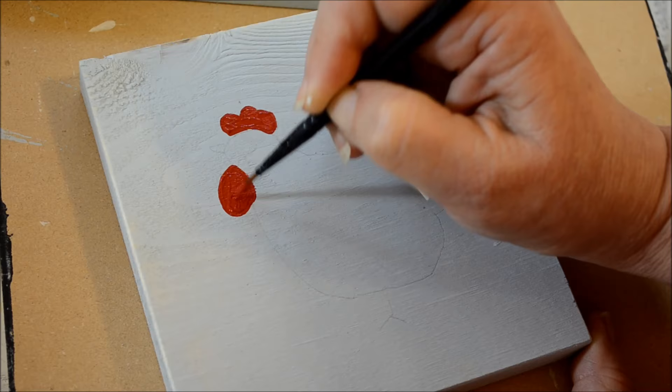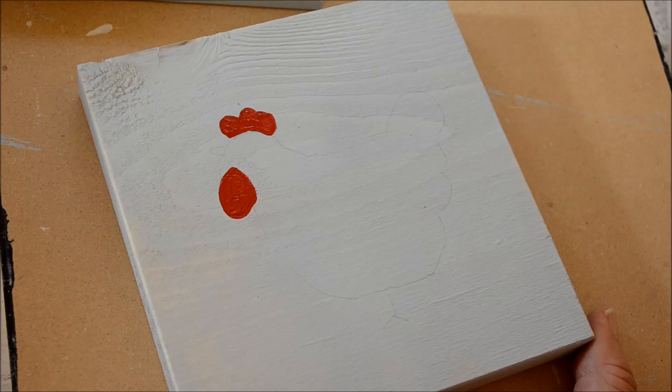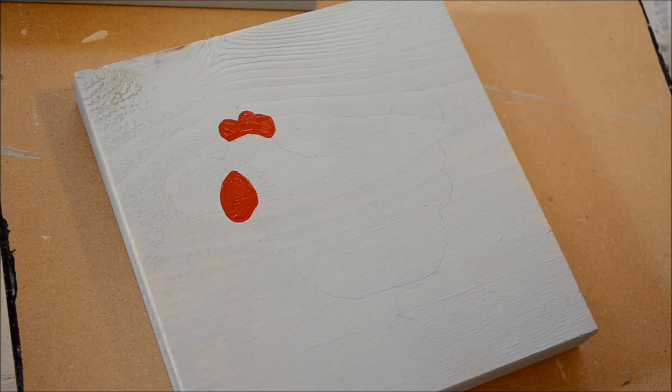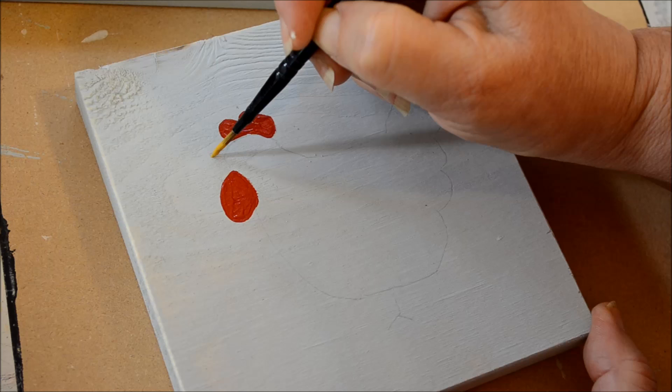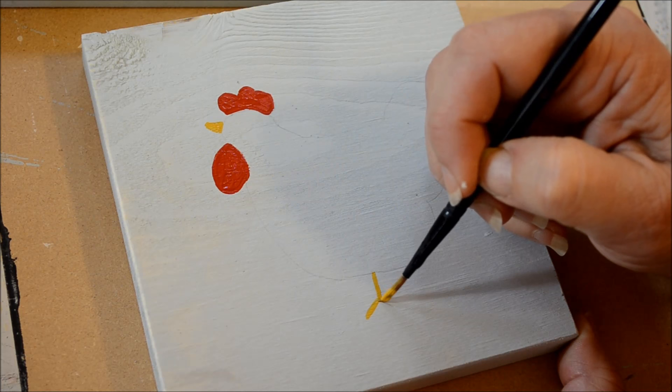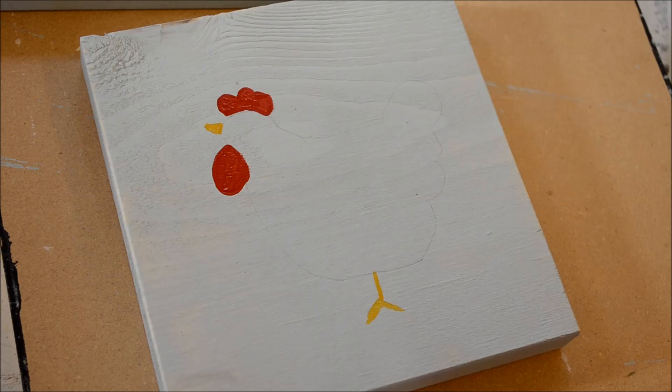I'll let that dry and then do her beak. This is yellow ochre on the same brush - I'm pulling it through but got a little too much water on there, trying to load it so it doesn't have too much so I can use the tip carefully. There's her beak. Now I'll do her legs, which is just an upside down Y - nothing fancy. Like I said, these are just fun little funky chickens.